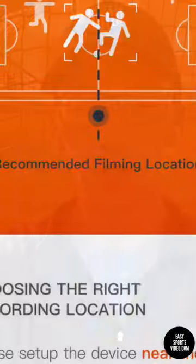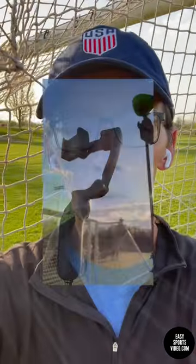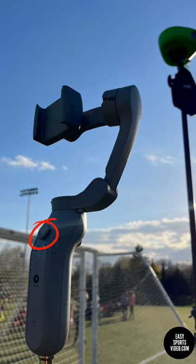Some of the things that I learned are that if you are setting it up, you want to try and get it on the side of the field where there's no field behind it, because it did get a little distracted by fields in the background. I wish that it had a remote, because if you have it up on the tripod, on the back it has a little knob where you can redirect it if it gets a little confused, but if it's up on a tripod you can't do that.